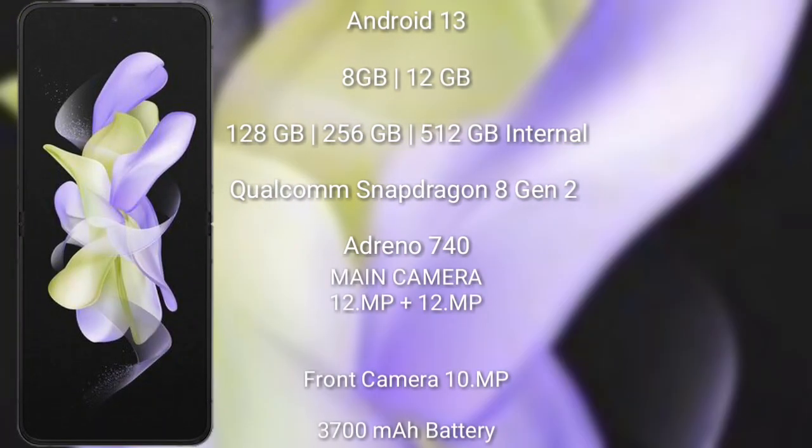The Samsung Galaxy Z Flip 5 runs on Android 13. It comes with 8GB or 12GB RAM and 128GB, 256GB, or 512GB internal storage, and it's powered by the Qualcomm Snapdragon 8 Gen 2 processor. The GPU is the Adreno 740. The Samsung Galaxy Z Flip 5 features a dual rear camera setup of 12MP plus 12MP, and a 10MP front camera.